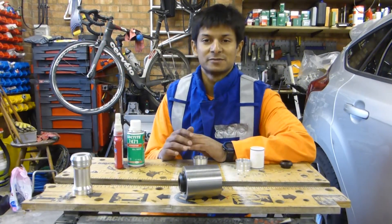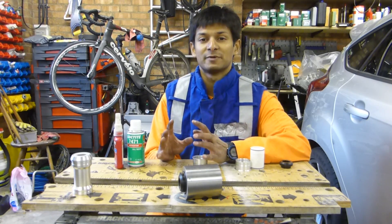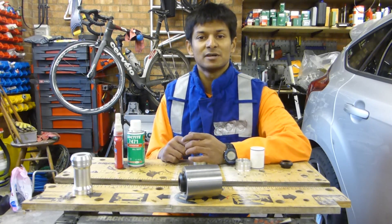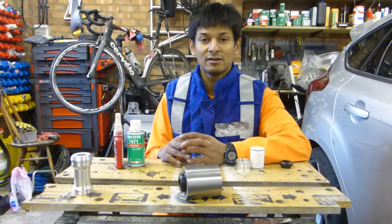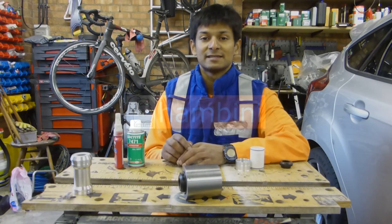That concludes this video on the Cervelo B-Right bottom bracket. I hope you enjoyed it. Please give me a thumbs up, subscribe to my channel and visit my website at www.hambini.com — until next time.